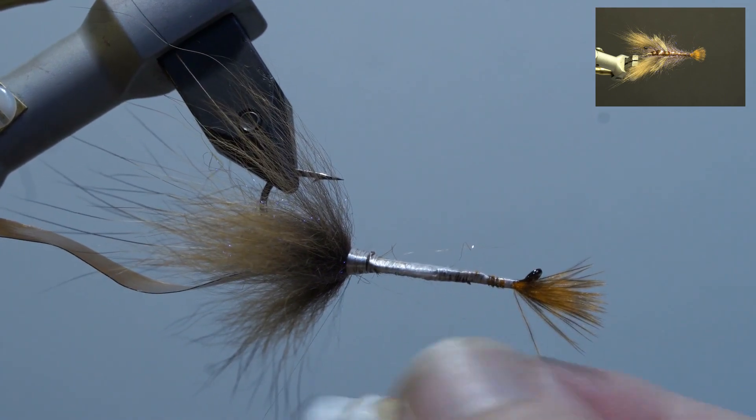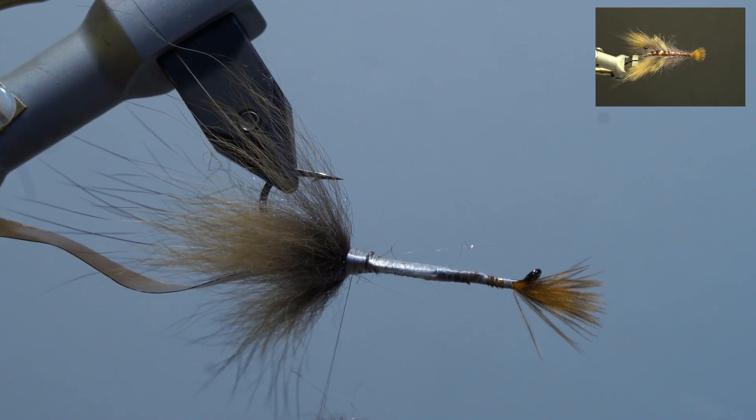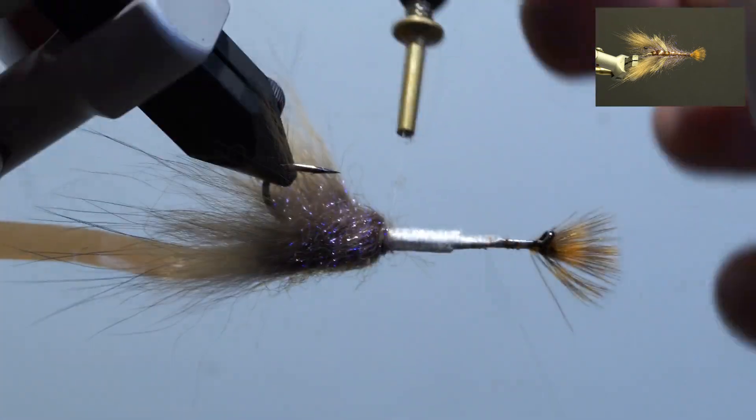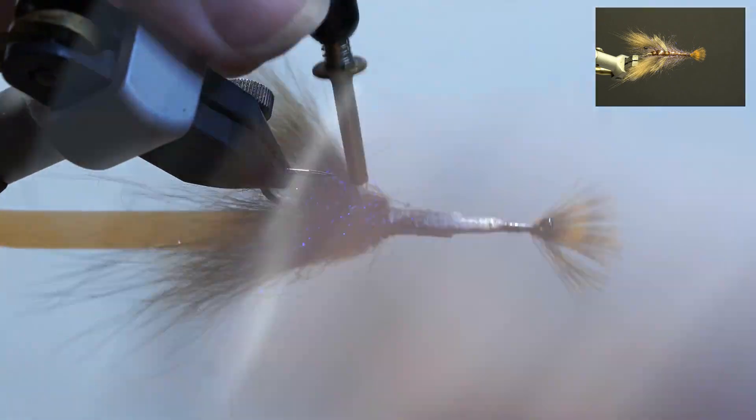Next, split the thread, wax, and add brown ice dub loosely. Add the dubbing twister, double over the thread, spin, brush it out, and switch to a hackle plier. Wrap the dubbing tight to the fox fur and wrap forward edge to edge, then secure by the thread. Trim, whip finish, and pick out the dubbing.